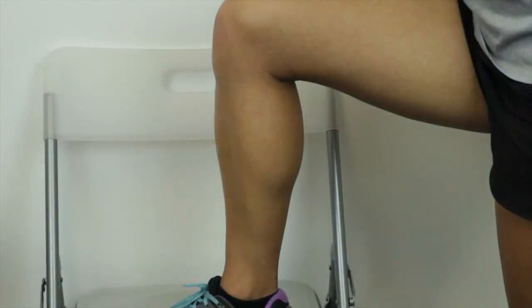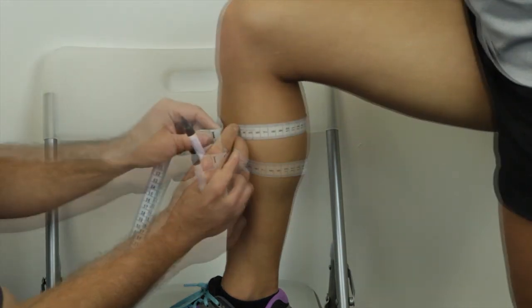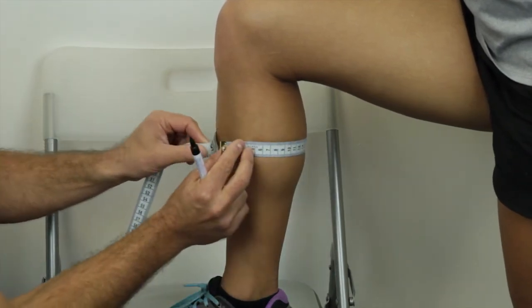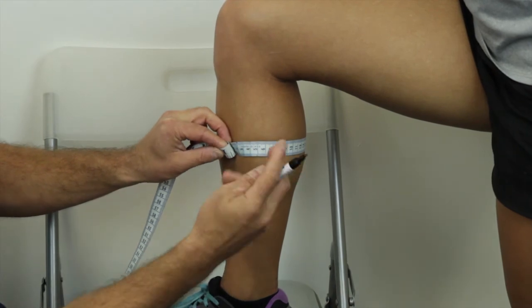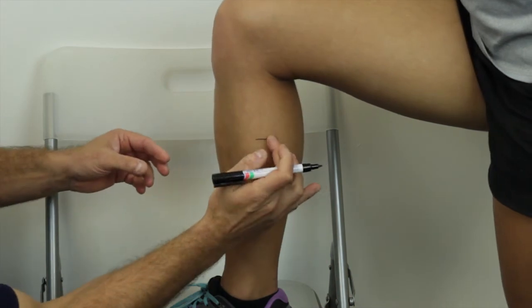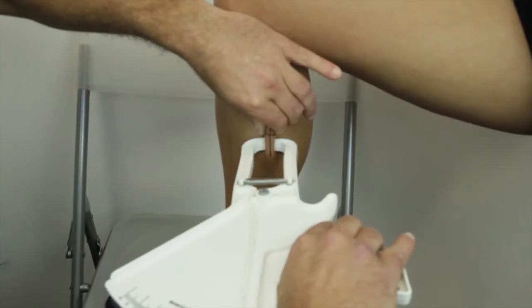The calf measurement is located at the most medial aspect of the calf, at the level of the maximal girth. The client assumes a relaxed standing position with the right foot on a chair or bench; the lower leg should be vertical and the thigh parallel to the floor. The location of the maximal girth is found by using the middle fingers to manipulate the position of the tape in a series of up or down measurements to determine the maximum girth. The maximal girth is marked with a small horizontal line on the medial aspect of the calf, and the skinfold measurement position is marked with a vertical line and measured with a vertical pinch.